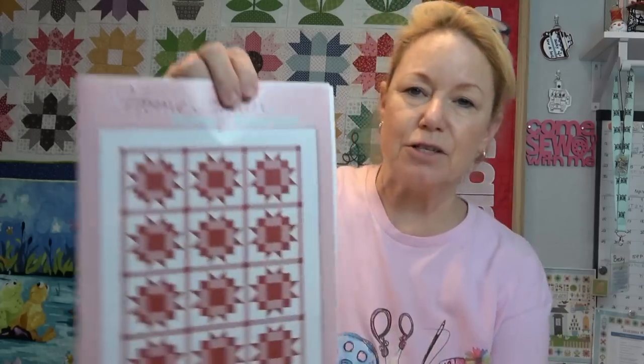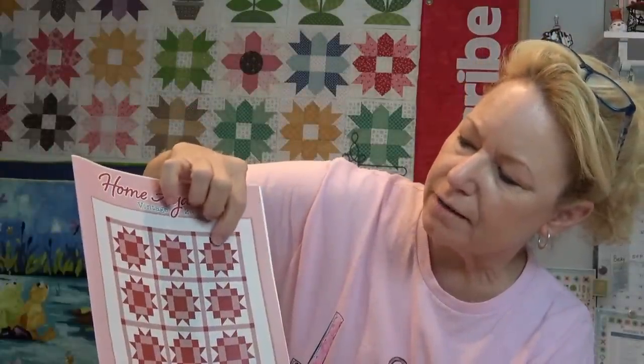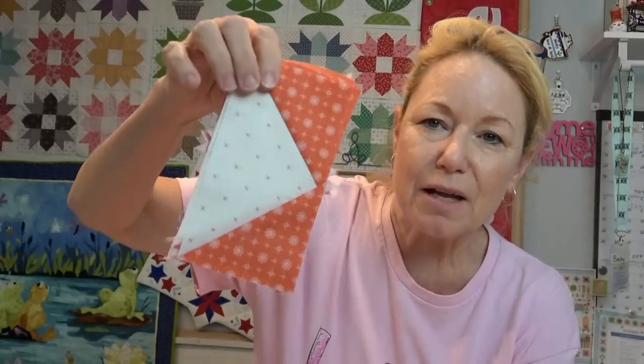I wanted to show you how to make the flying geese according to the pattern. When you get up close, the center is a nine-patch — two of the darker fabric — so there's one through nine, and it's surrounded by flying geese blocks. I have started my flying geese blocks.